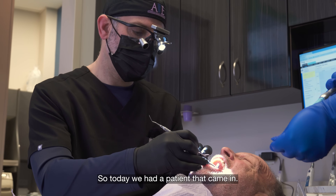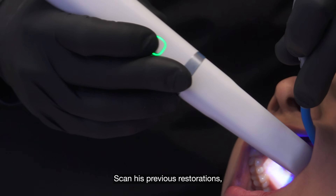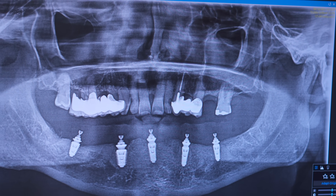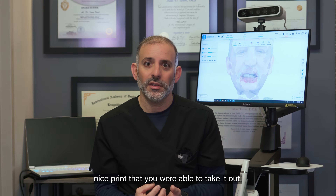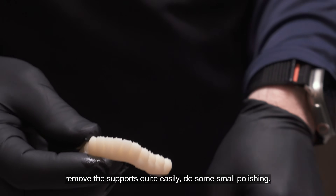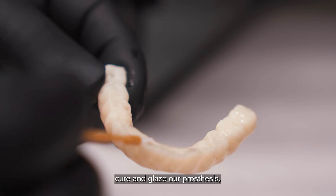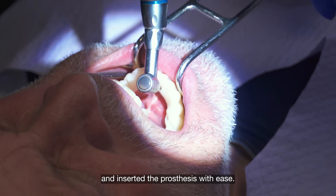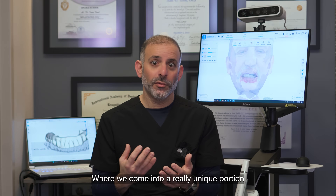Today we had a patient come in. We used our Elite Wireless to scan the patient and his previous restorations, and we made some changes to his temporaries. The beauty of the DLP is it's such a clean, nice print — we were able to take it out, remove the supports quite easily, do some small polishing, cure and glaze the prosthesis, and simply insert it into the mouth with ease.